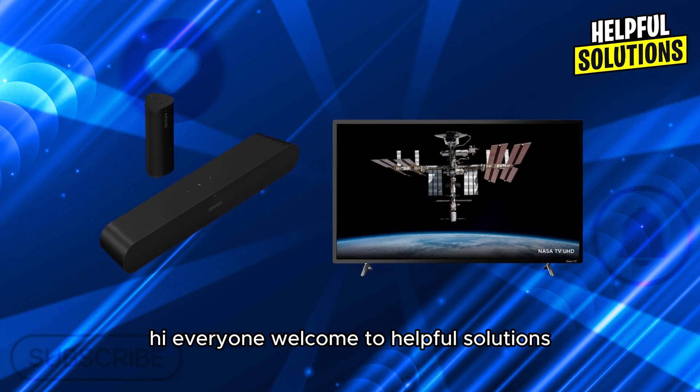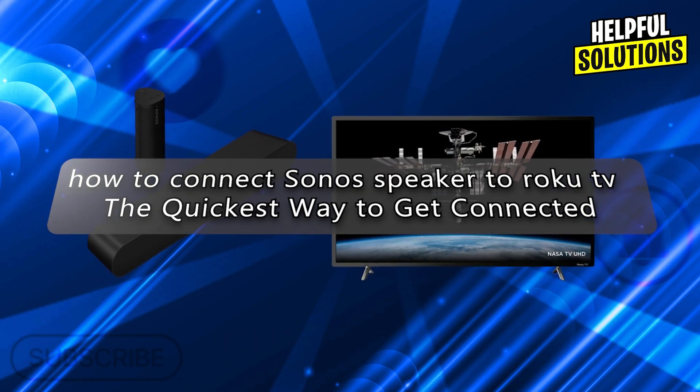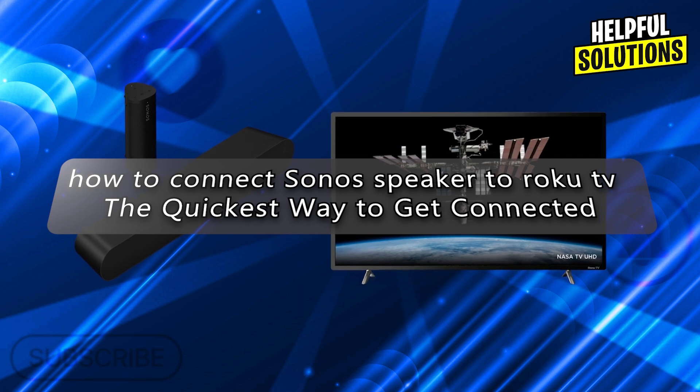Hi everyone, welcome to Helpful Solutions. In today's video we will talk about how to connect a Sonos speaker to Roku TV — the quickest way to get connected.